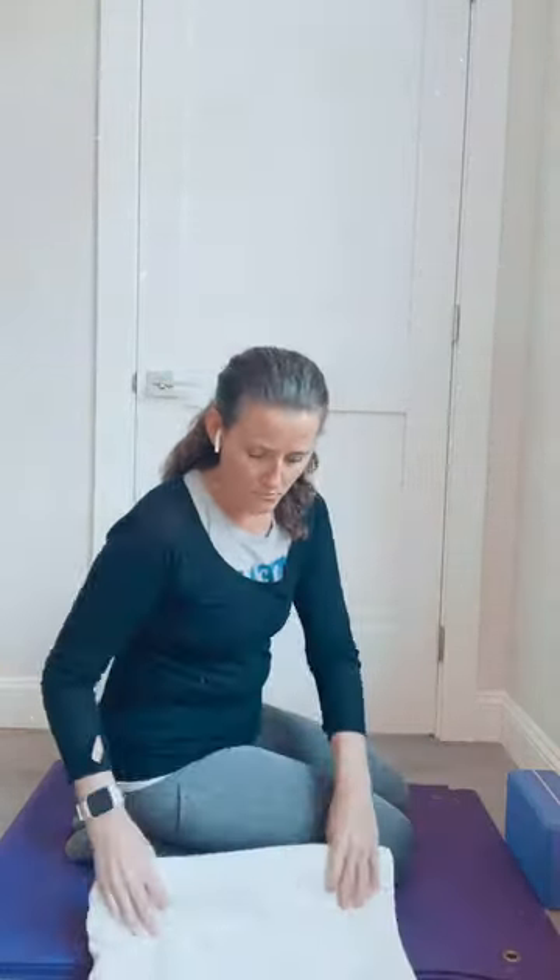Sometimes the front of the ankle is very tight. In that case, roll up a blanket just one little roll and put your ankles over the top of that — for some people this is heaven. Sitting like this, five to ten breaths at a time. I would do these two stretches every single day until you start to feel more at ease in the feet.